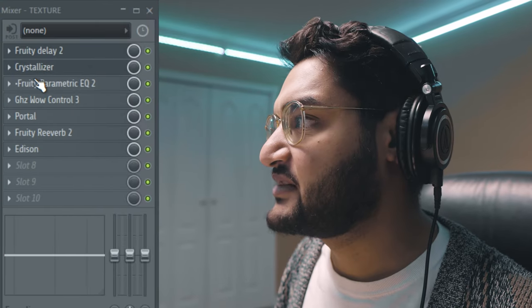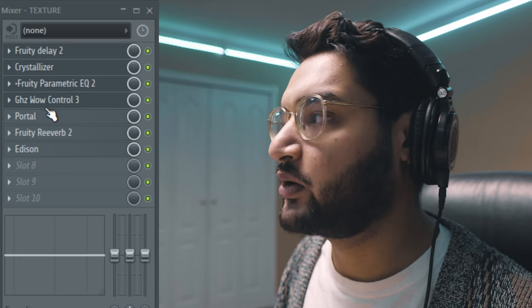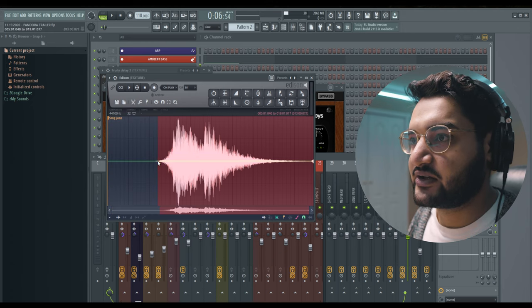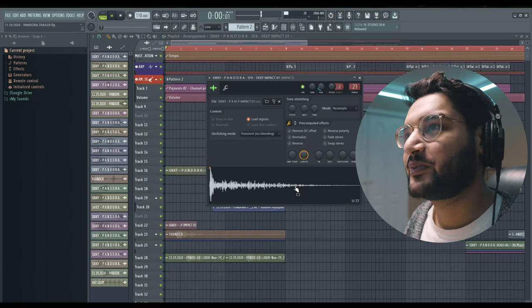Once I had that bass part, I ran it through a bunch of random plugins: Fruity Delay, Crystallizer, Fruity Parametric EQ, Wow Control, Portal, Fruity Reverb, and Edison. And altogether, this is what that sounds like.